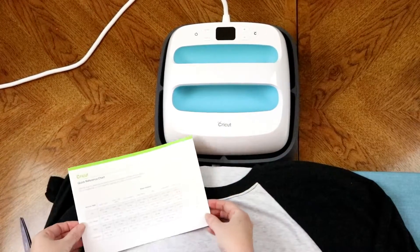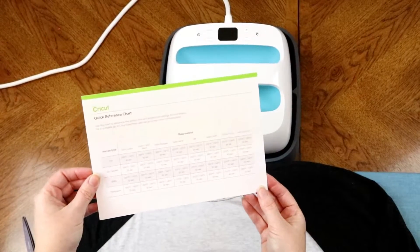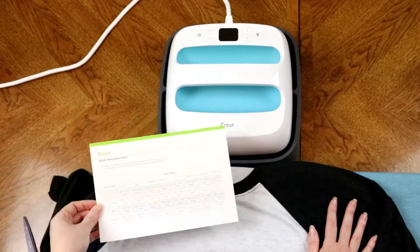We've got our Cricut EasyPress, and in our packet we get this quick reference chart which is going to tell you exactly what temperatures and how long you need to set your press for. I've got a cotton poly shirt and I'm going to be starting off using glitter iron-on transfer vinyl.